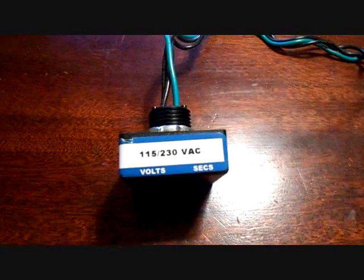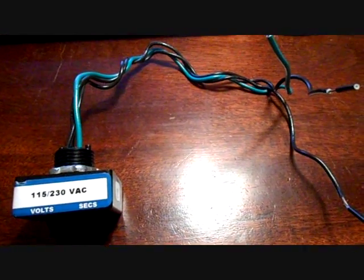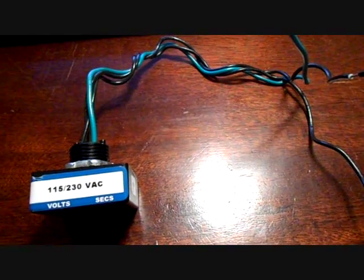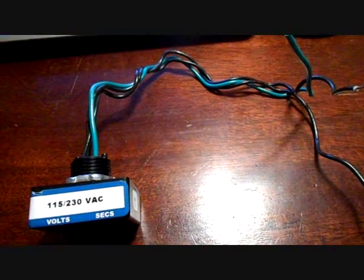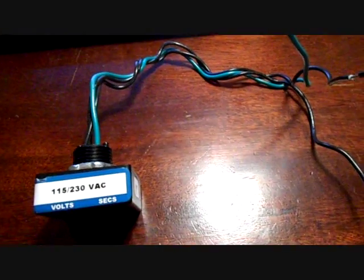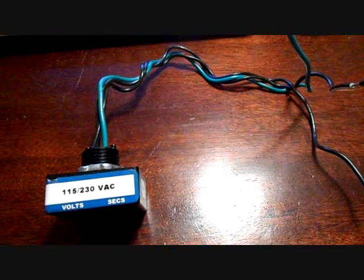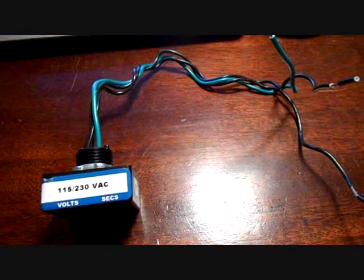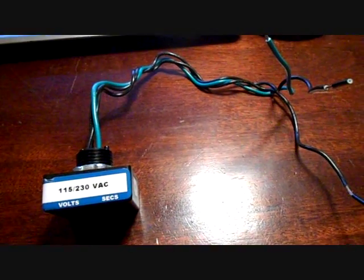This is the ICM-515, which goes along with our ICM series about relays and protection devices used on a day to day basis. This is sort of a new one. In the world we live in now, there are a lot of DC inverters, circuit boards in everything — air handlers, condensers, heat pumps, gas furnaces — and as time goes by they become more complicated and more expensive.